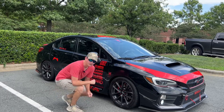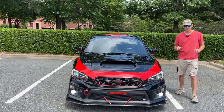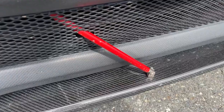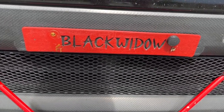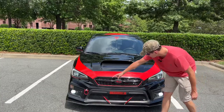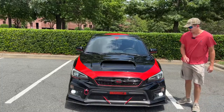It has red lug nuts and red brake calipers, as well as a red WRX logo on the side. It just makes it look so much better on the front end. The car's theme also features a lot of carbon fiber, including a carbon fiber front splitter with some red struts on it. There's also a Black Widow front plate, and the Subaru logo is actually red and carbon fiber. There's also a red tow hook as well.